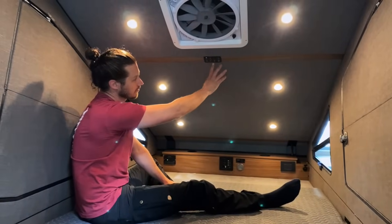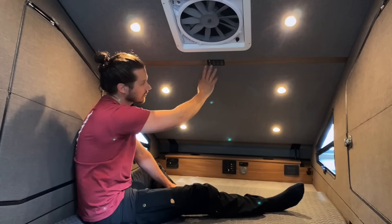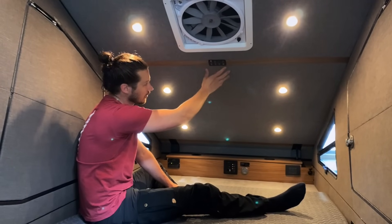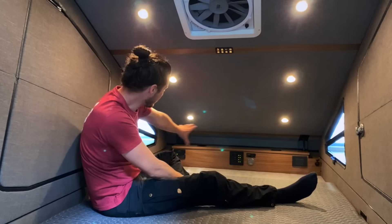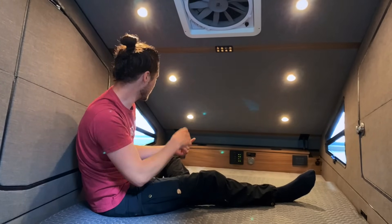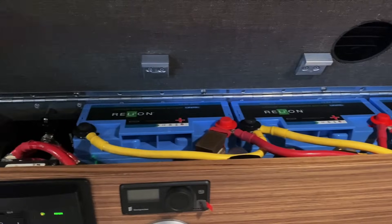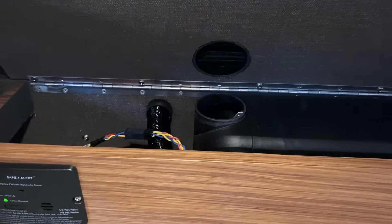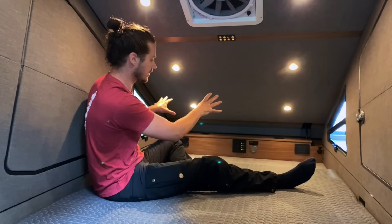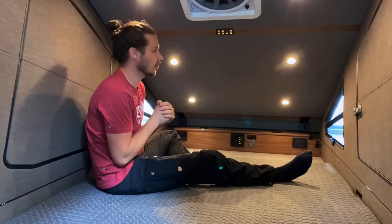This is the control panel for all the electronics — it controls the inside lighting, the heater, the outside lighting, and the inverter, all from this touchpad. We were able to integrate all the electronics into this front box: the batteries, circuit protection, solar charge controller, AC charger, inverter, carbon monoxide detector, USB outlets, 110-volt outlet, and battery monitor. There's a lot going on in there, but we kept it as small and compact as possible to keep the area in here nice, large, and open.